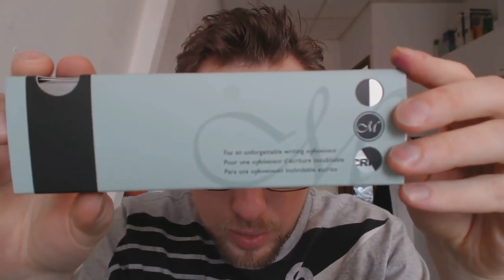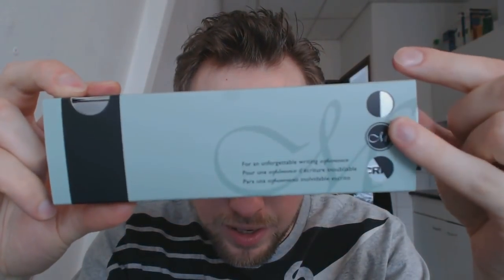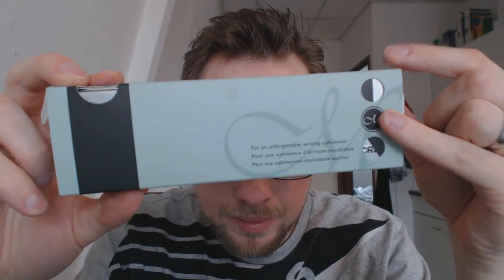Hey there! Today we'll have a look at this pen, which is from a brand that I've received a lot of review requests for. Manuscript. Manuscript makes a lot of calligraphy sets, and this pen was sent to me by Cult Pens, for which I'm very grateful.